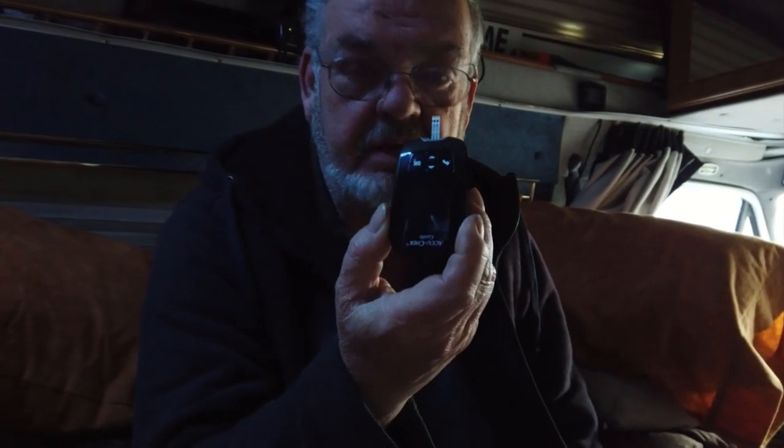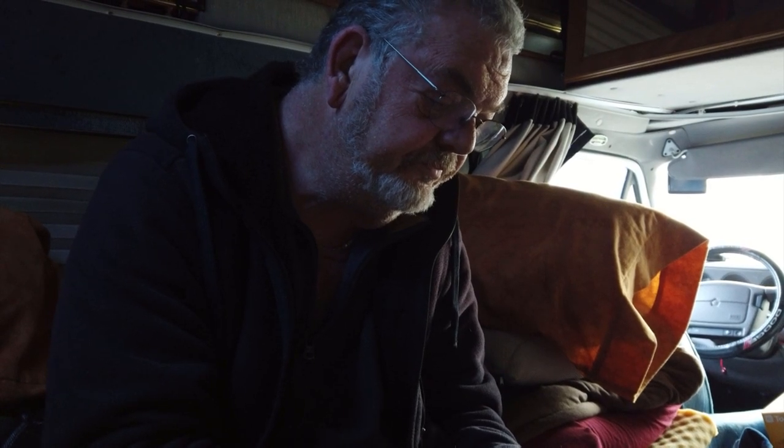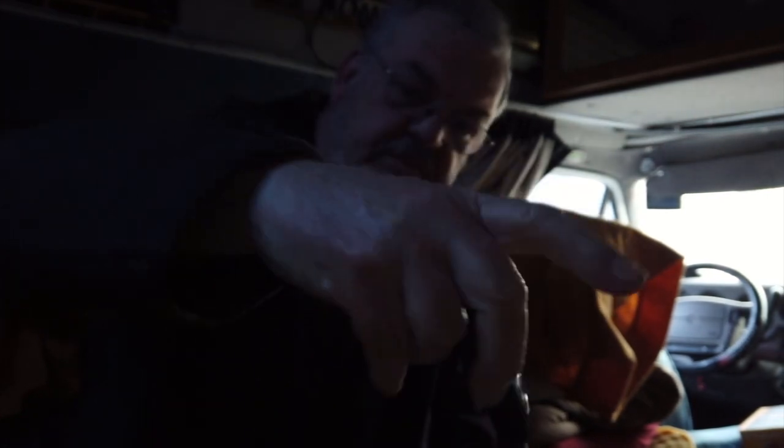Okay guys, it's Friday morning, nine o'clock. This is my last day for the meter test. Meter's here, got the lancet — let's take our reading before breakfast. 7.1. Now I think I said that for a normal person it's between 5 and 7, so 7.1 is just a touch above.